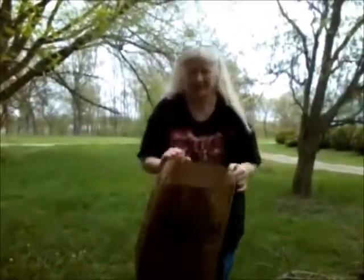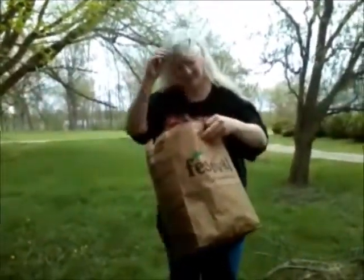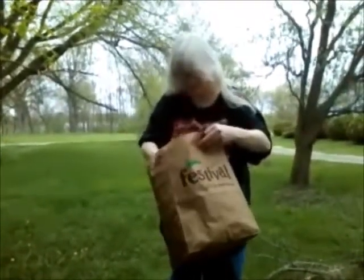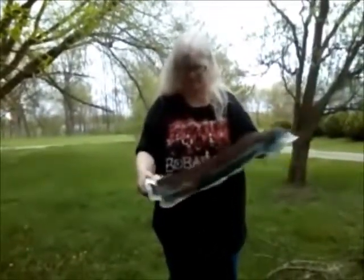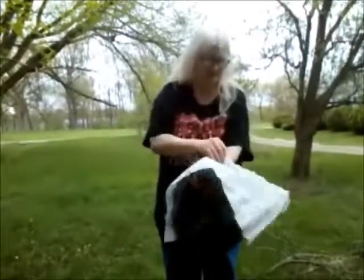I keep my bats in a grocery bag. First of all because it keeps the cats from tearing them apart. It also is a way to make sure that the moisture in the air does not act upon the bats. Each one is rolled in paper towel or a piece of paper, which will moderate the humidity any place it ends up.